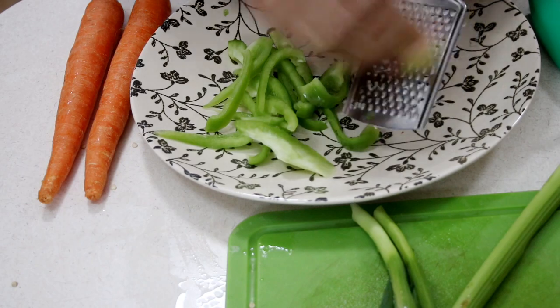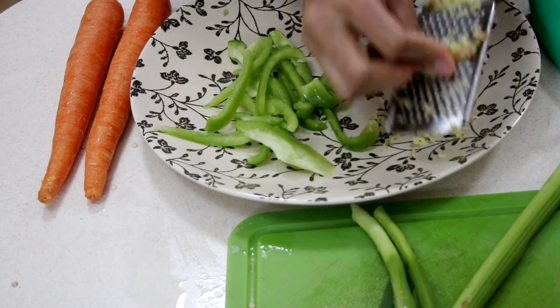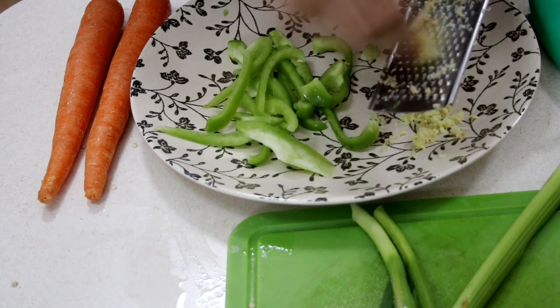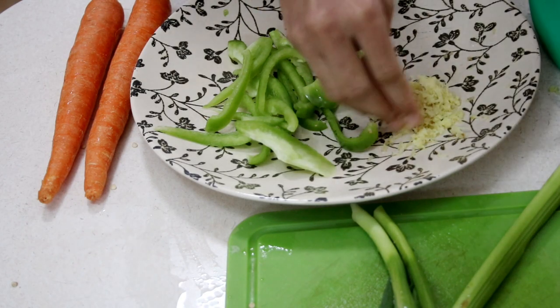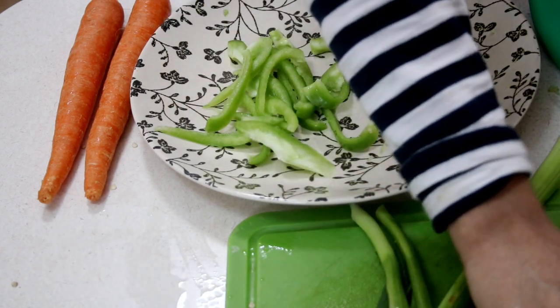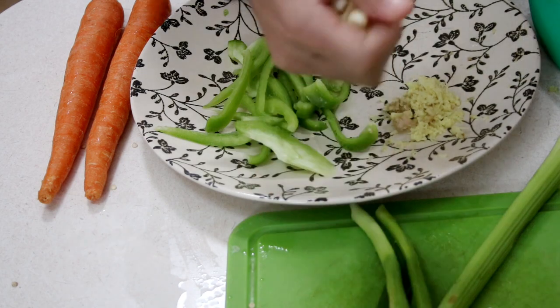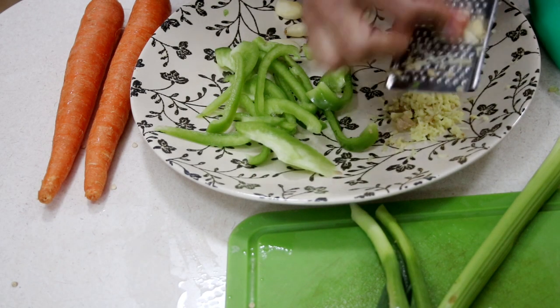I have some ginger here that I'm going to go ahead and grate for about 1 tablespoon of ginger, and about 6 cloves of garlic that I'm also going to go ahead and grate. You can finely mince your garlic and your ginger if you like — grating it is just a little bit easier.